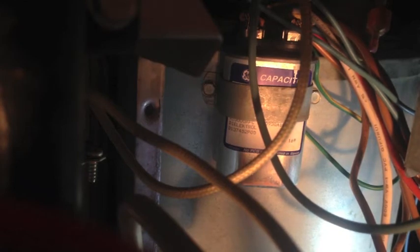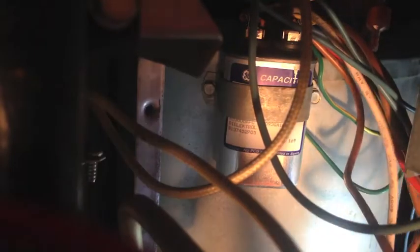I'm going to get that capacitor bolted back in. All right, that's nice and tight — that's secure. I'll cut it on one more time. And we're fixed for free with that capacitor that I salvaged from an HVAC squirrel cage blower that I found on the side of the road.